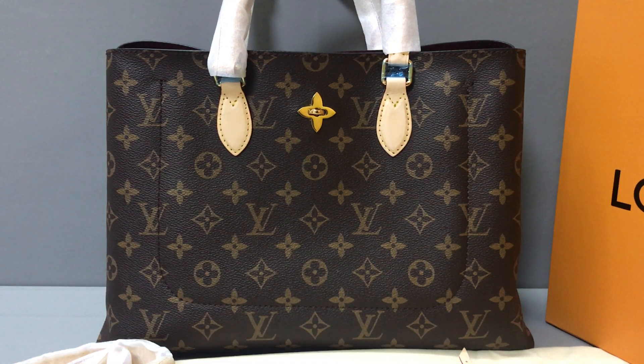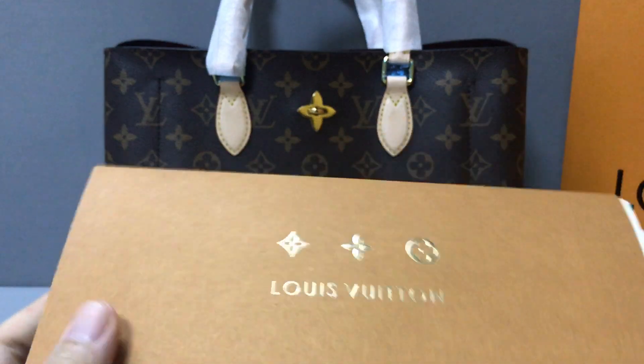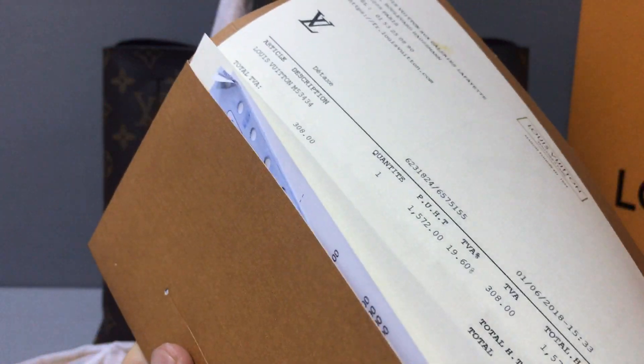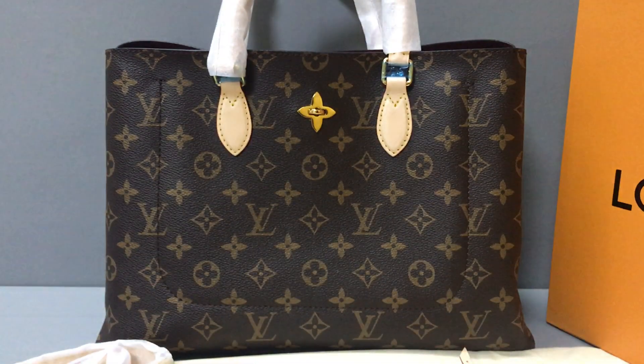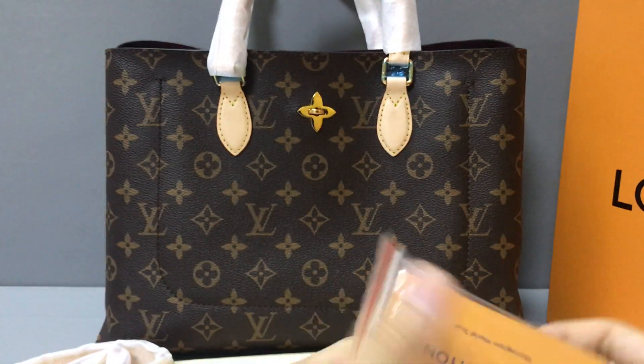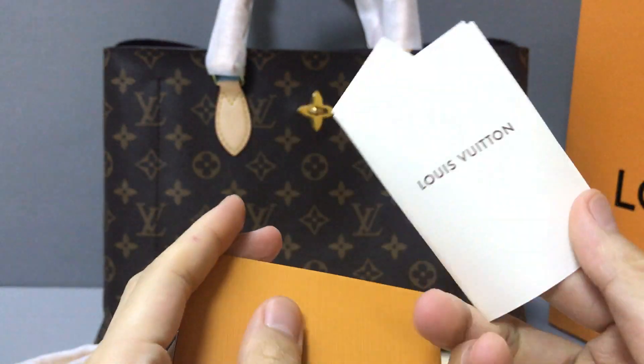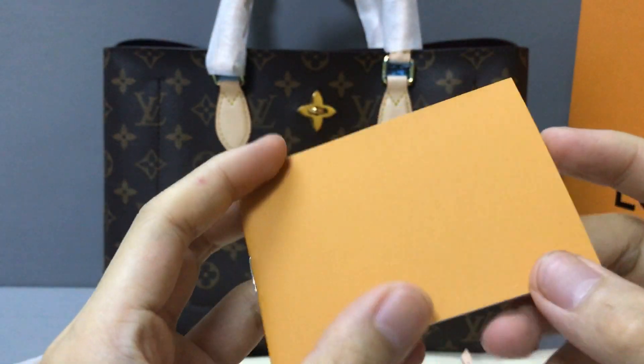Hello guys, I'm K and now I will show you a Louis Vuitton Flower Tote handbag. The handbag comes with a receipt. You can see the inside and the color is blue. It also comes with some paper cards and a small paper booklet.